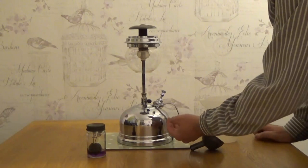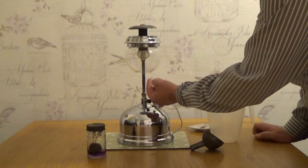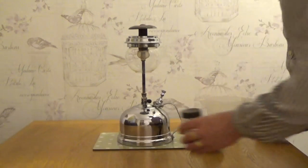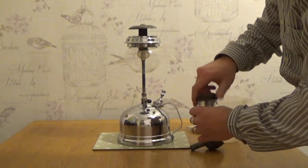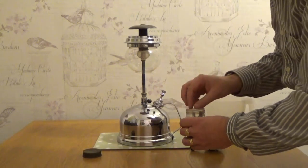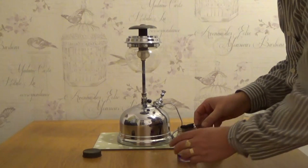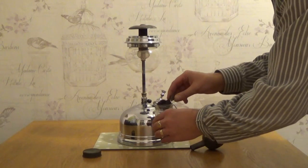When I turn it on, it forces the paraffin up through here into the vaporiser and makes a paraffin vapour which will burn. But first of all, we need to preheat the vaporiser with the preheater, which is kept soaked in methylated spirits.